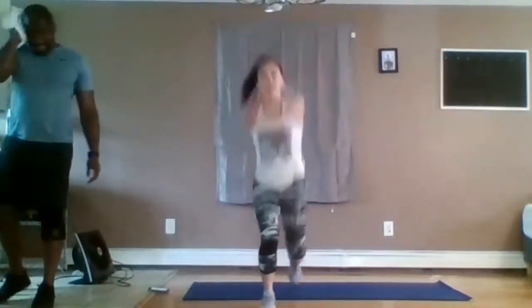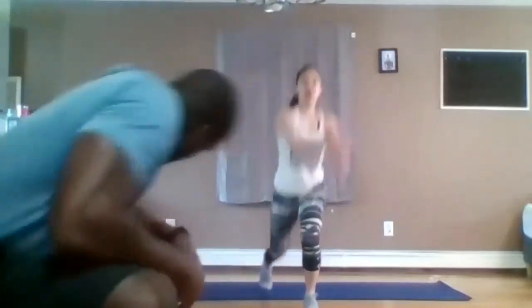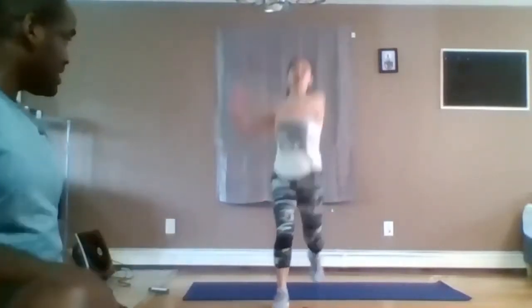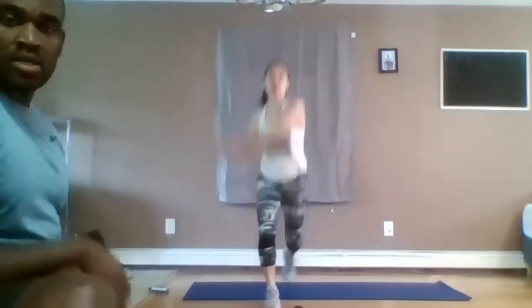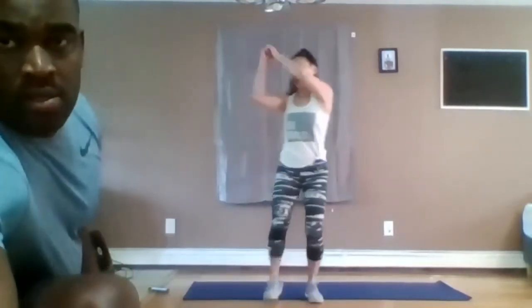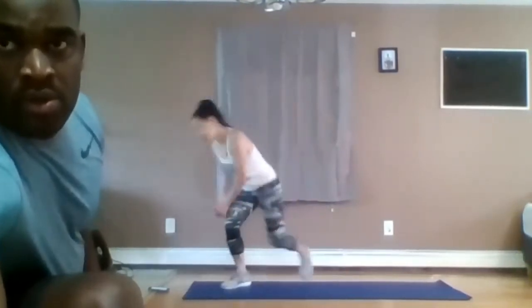Reverse lunge chop. When the right leg goes back, you want to swing toward the front — the non-moving leg. Good work. 10 seconds to go. This is the reverse lunge — no plyometrics in this one. Constant moving. Three, two, and one.